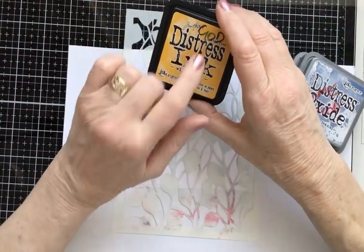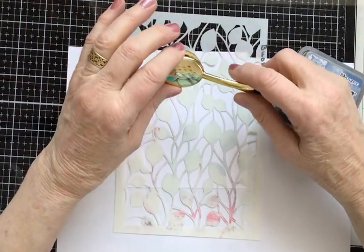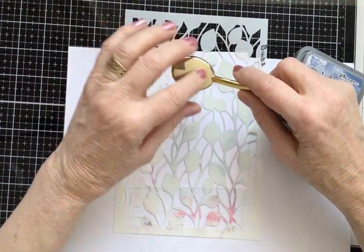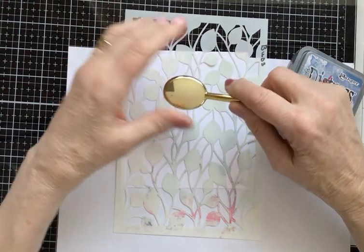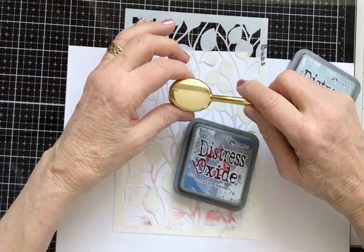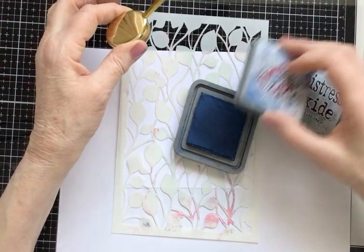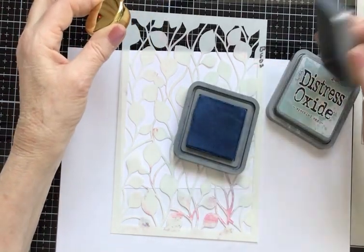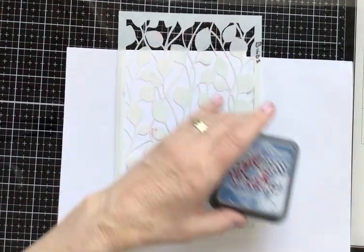I'm also using a normal distress ink, but more about that in a moment. I'm using a makeup brush — these gold-backed brushes I use dedicated only to oxide inks, so I can tell quickly they are only to be used for those. Distress inks are very forgiving and don't mind a little contamination, but oxide inks don't like contamination at all. So I keep dedicated makeup brushes just for oxides and never let any other ink near my oxide ink pads.